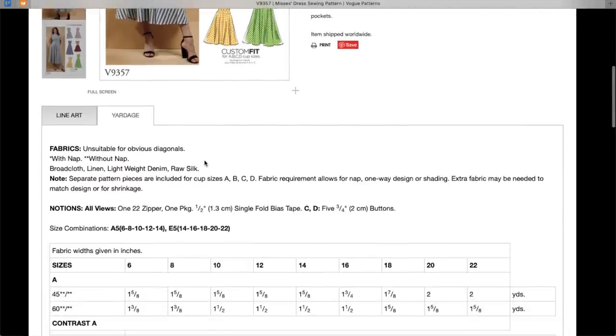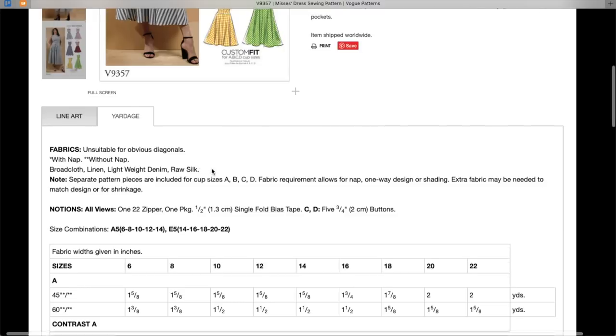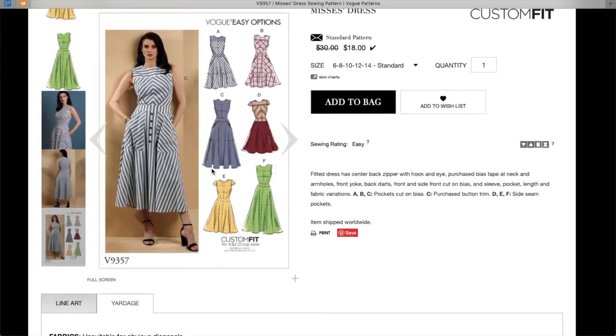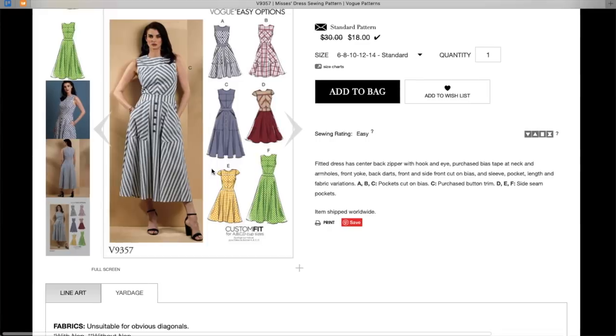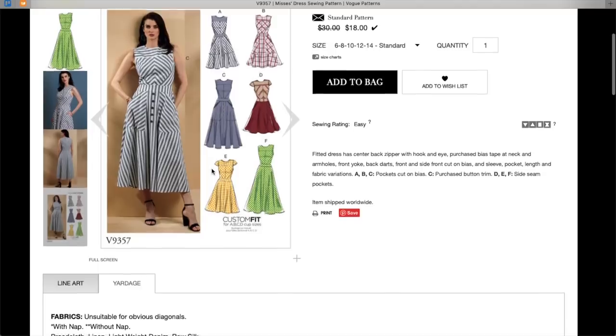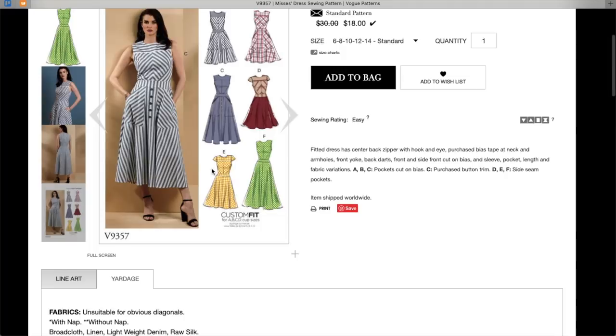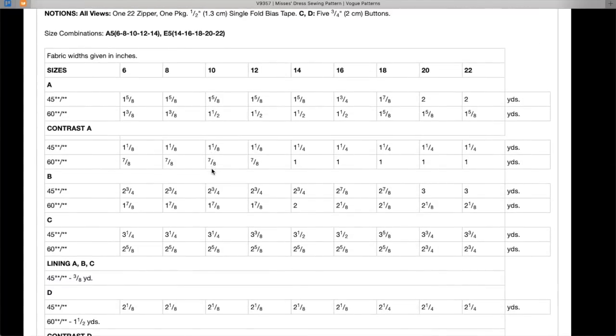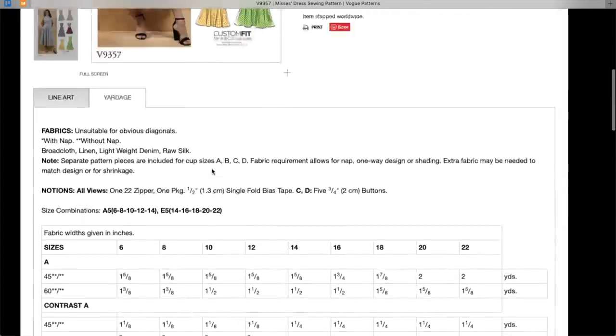Fabric recommendations include broadcloth, linen, lightweight denim, raw silk — that would be fancy. You could also do sateen, different types of cotton, lawn would be really great. This is pretty versatile. I wouldn't go too light — I probably wouldn't do 100% rayon, but a rayon blended crepe would be really good. I like this one.